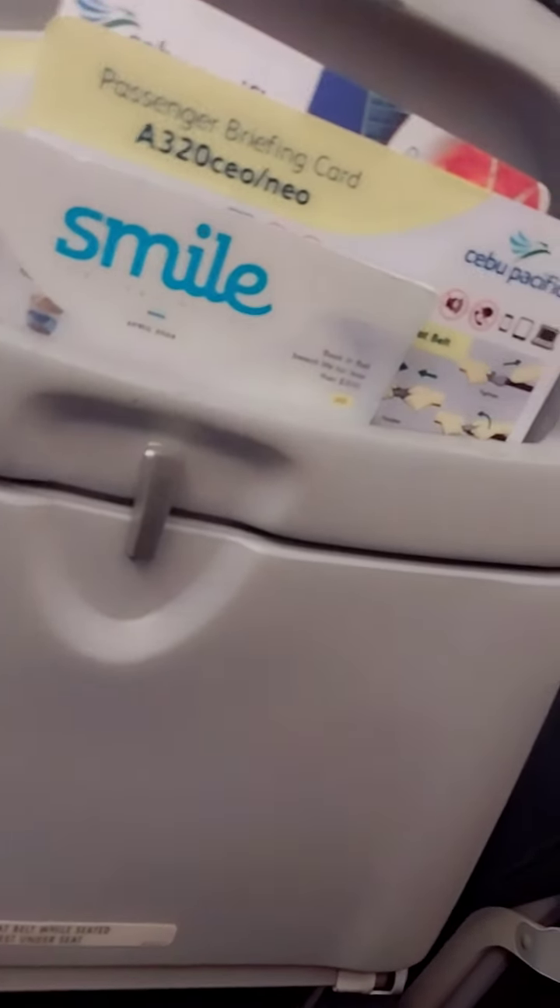Ladies and gentlemen, please direct your attention to your cabin crew to demonstrate the safety features of this aircraft.